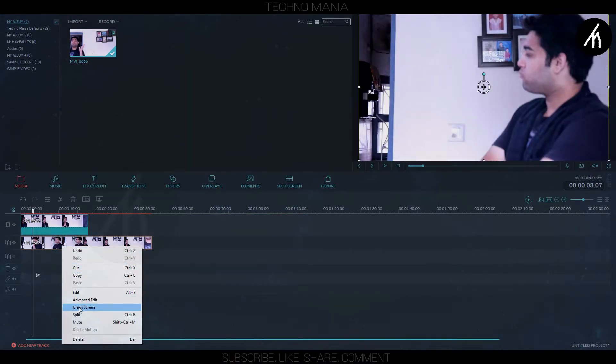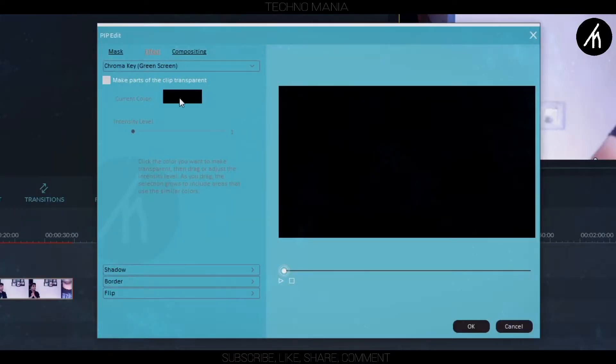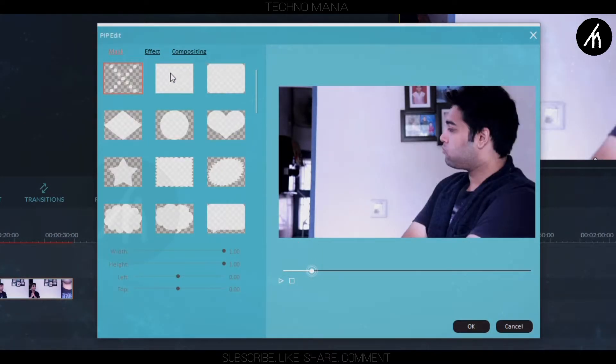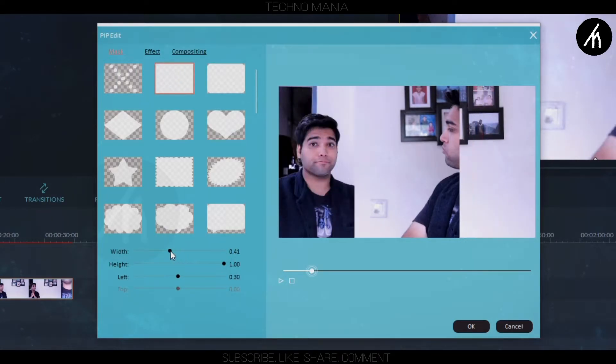Right-click on the PIP track and go to the green screen properties. Go to the masking option and put a mask around it. I am choosing this one. Adjust the mask so that you can see both clips.